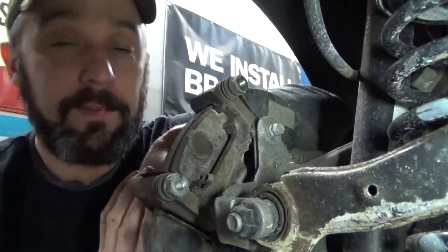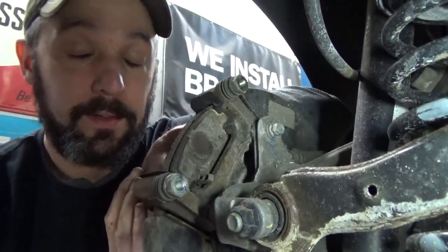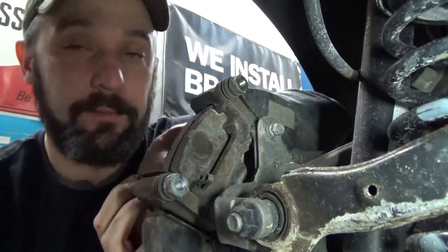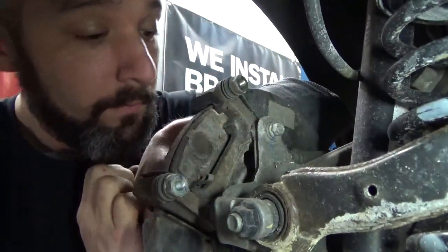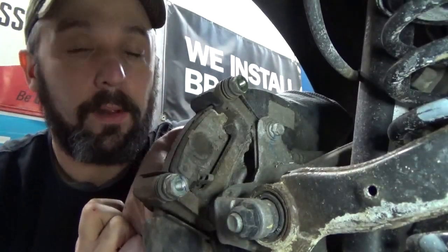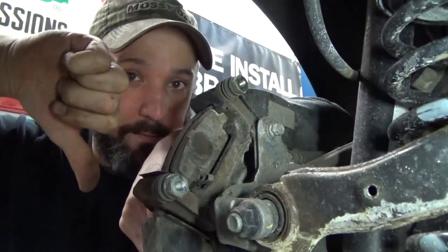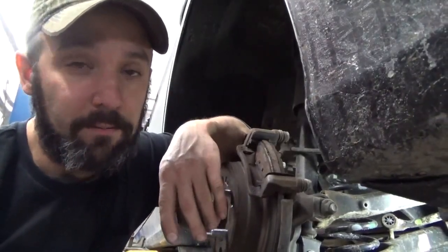Now at this point in most brake jobs we pull the brake caliper bracket off. However, Hyundai really raised the bar in engineering with this one. We've got one brake caliper bolt right out in the open, but we've got the second one hidden behind this control link. Pretty ridiculous, Hyundai — I give you the thumbs down. Don't be discouraged though; it makes the job difficult, but not impossible.